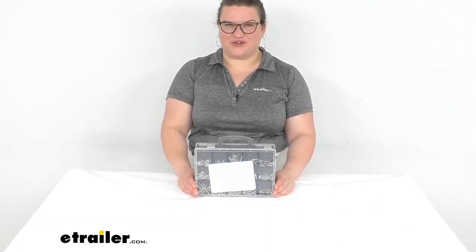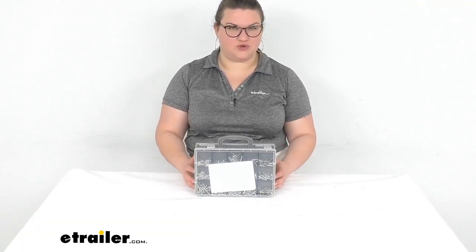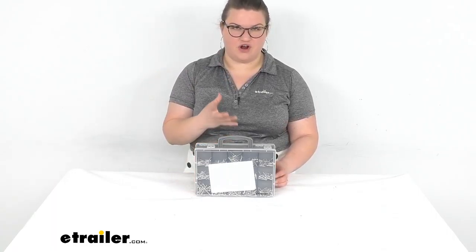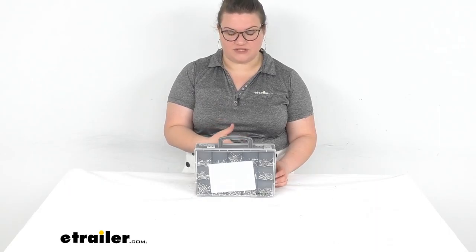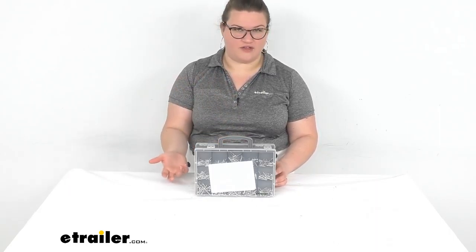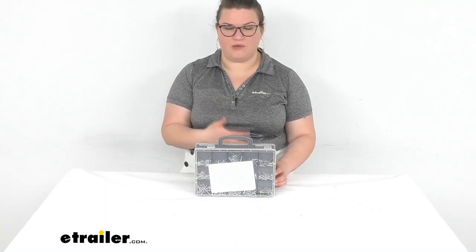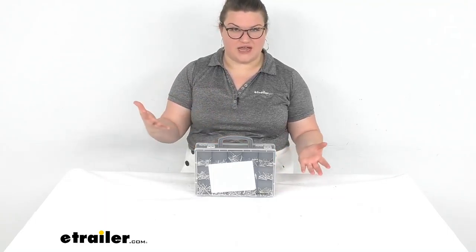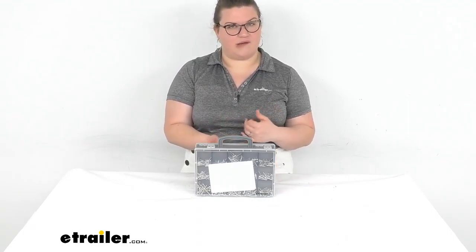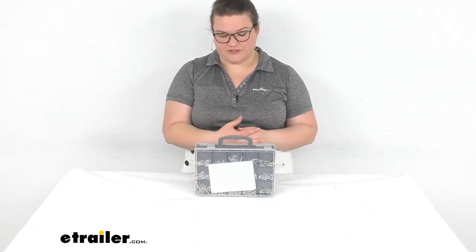Hey everybody, I'm Ellen here at eTrailer.com and we're taking a quick look at the Screw Nut and Washer Kit. This is going to come with a whole bunch of different hardware to make sure that you're never without a backup plan for any kind of job you might be doing, whether you're an RVer, you want this for your at-home garage, or just to have spares around the house. It's a really nice set with a lot of very common hardware found in a lot of different settings.